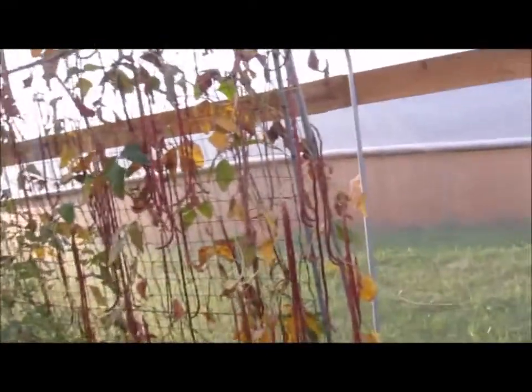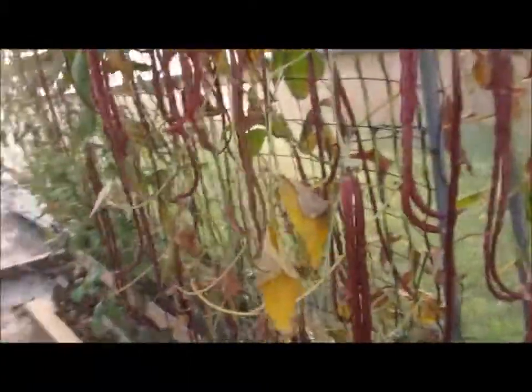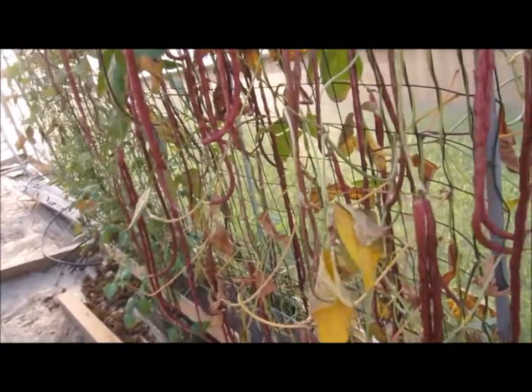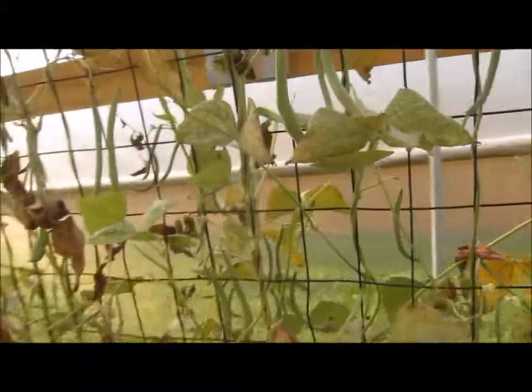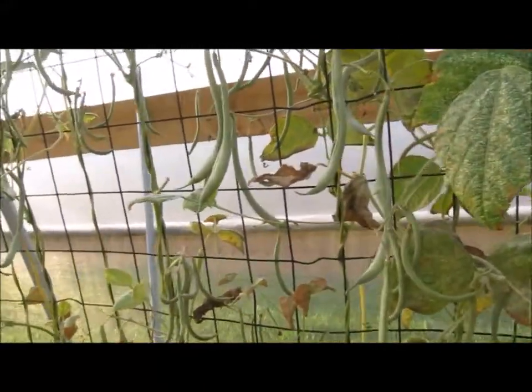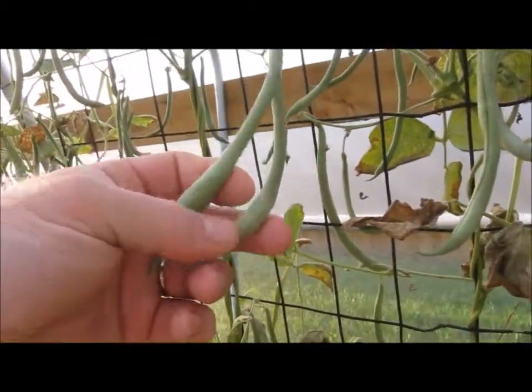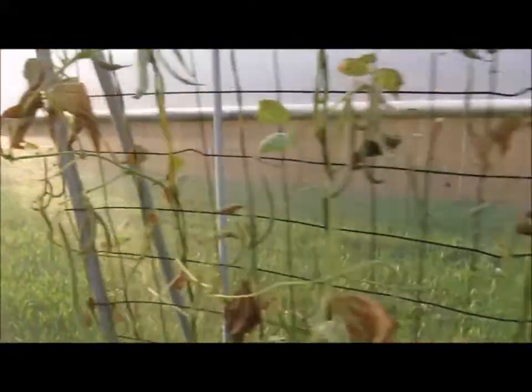Coming to my beans — is it viable to grow beans in this system? Yes it is. Look at all of these Chinese long beans; I have a freezer full of them. This was an experiment so I'm just letting them go to seed. If I'd picked them there probably would have been a whole lot more. Spider mites did a lot of damage and I got rid of most of them, but I think they're starting to come back. I'm not going to fight them because we're going on vacation in less than a month.